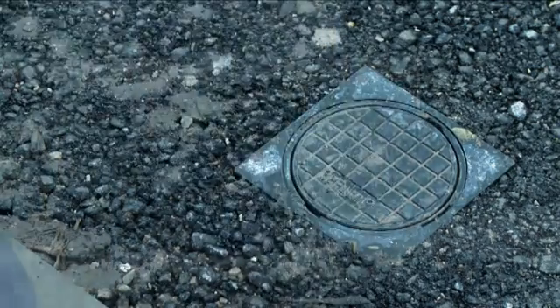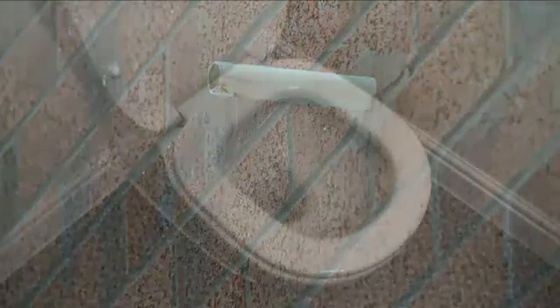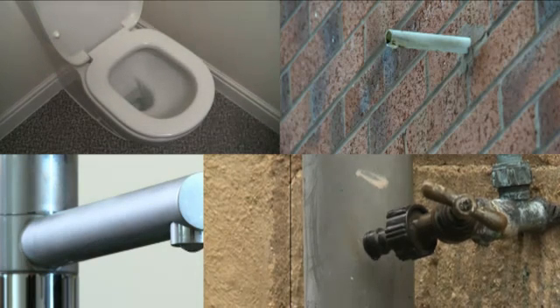Now check inside. Are any taps dripping? Is any water coming out of the overflow? Does your toilet keep refilling? If you find any of these, get them fixed by a plumber as soon as possible. It's wasting water and could be causing your water bills to be higher.